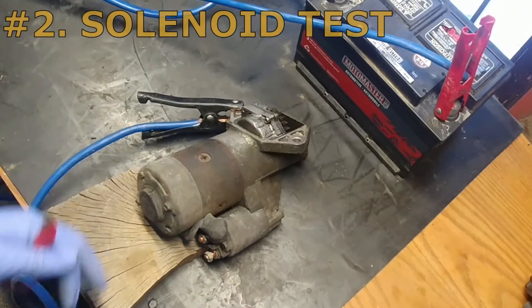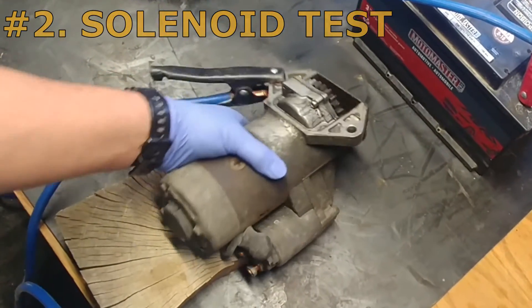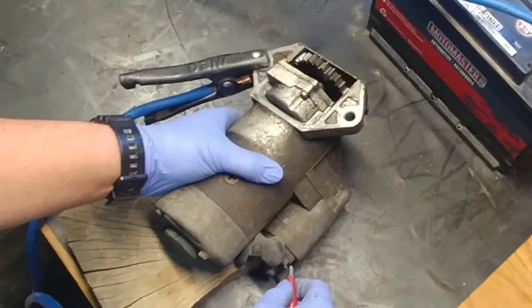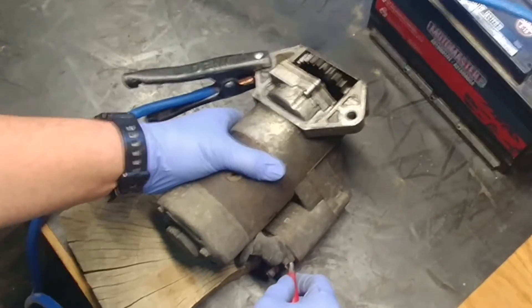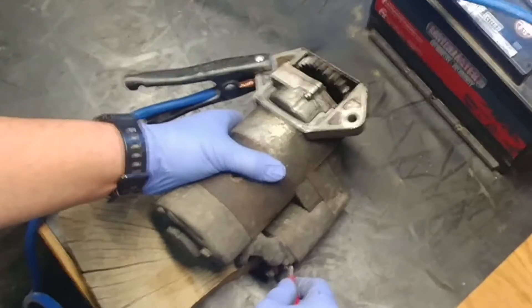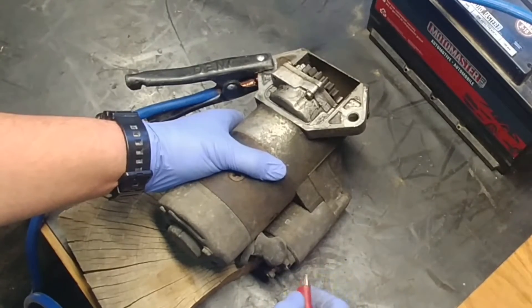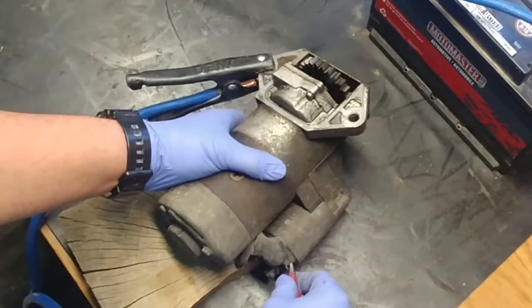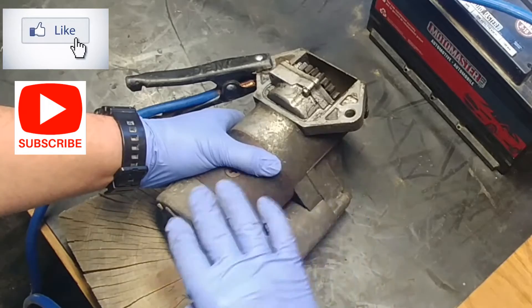Test number two: the solenoid test. When you touch the ignition power supply to the solenoid, that pinion gear should move forward without spinning. That's what you want to see.